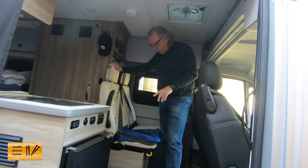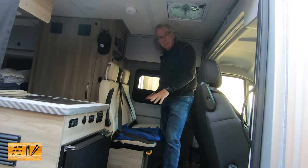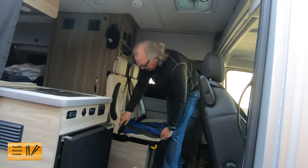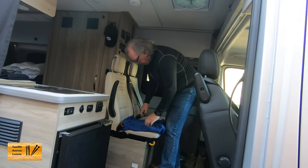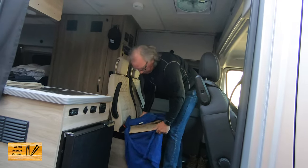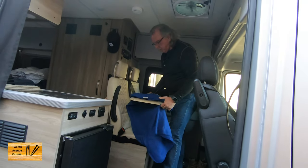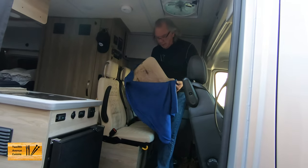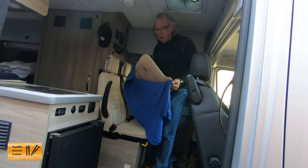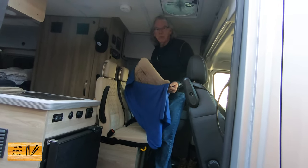One of the things we like about the Solus is these jump seats. Since there's only me and Lori in here, I use it as a perfect place to carry our pizza stone. I just wrap it in a blanket and it rides real well there. As Unicoda pizza oven owners, we want to be careful with our pizza stones.